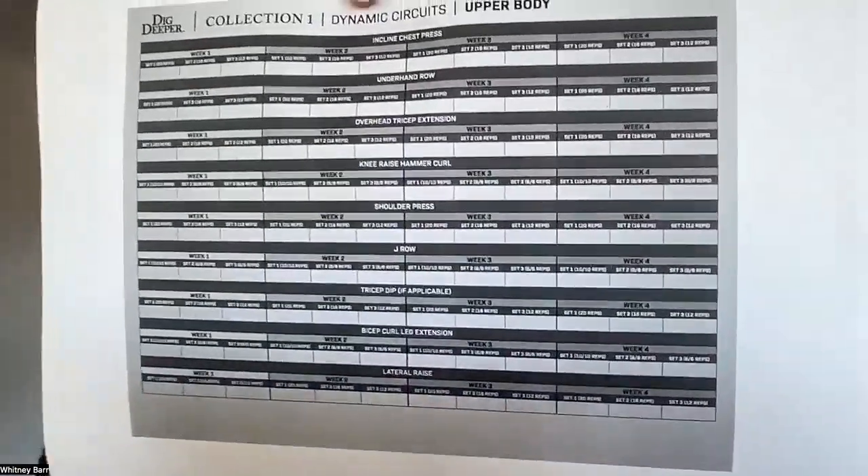Bigger, deeper test group — a couple days out from start day. I want to go over a couple quick things so that you feel ready and prepped for Monday. First of all, I just got everything printed out — I'm not fancy, just black and white on the home printer. I've got the weight tracker ready to go.